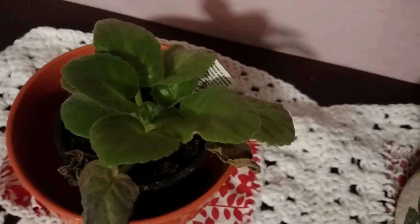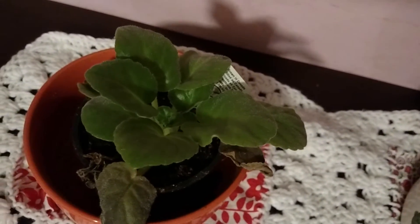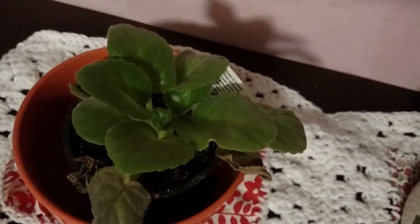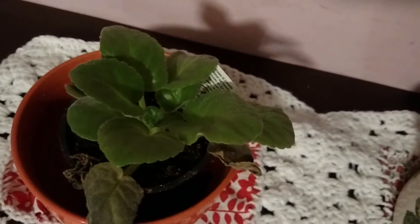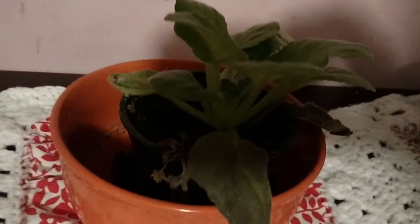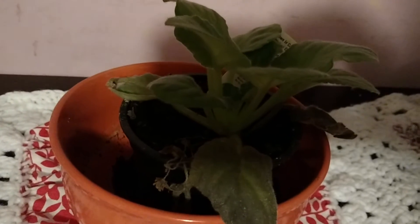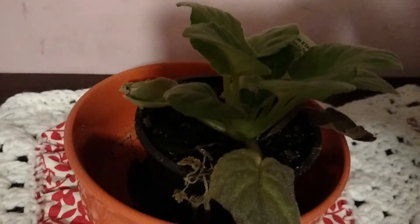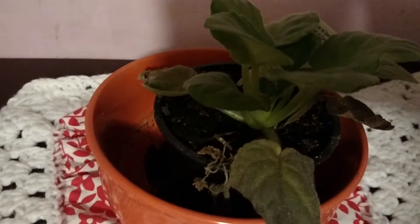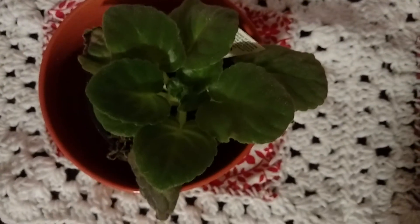I had these in my laundry room because there is a light bulb in there that my baby African violets love. But these guys didn't like it — I thought they would enjoy being there, but look, they should be growing like a pancake and they're trying to reach for the sun. They're not doing good, and if I let it go it could actually jump out of that plant pot. So it was time to move my African violet.